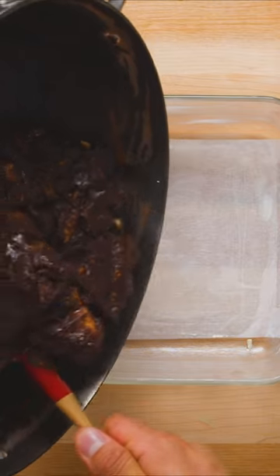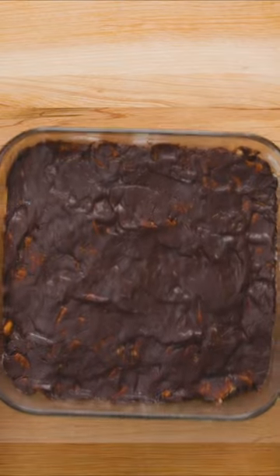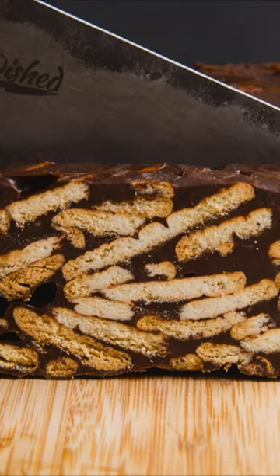Finally, mix in the biscuit pieces until they're fully coated in the chocolate, then transfer to a greased and lined square baking dish. Smooth out the top, then chill in the fridge for one hour or until firm. These are an easy sweet treat with so many variations around the world. Which country's version should we try next?